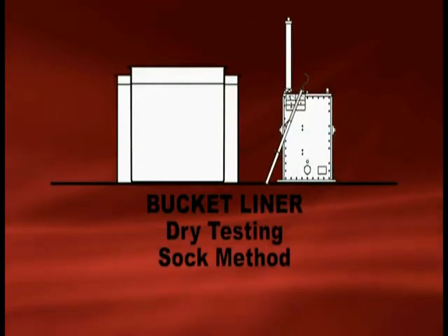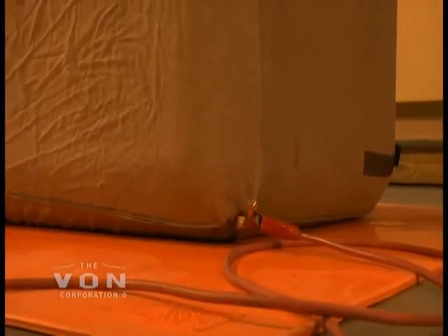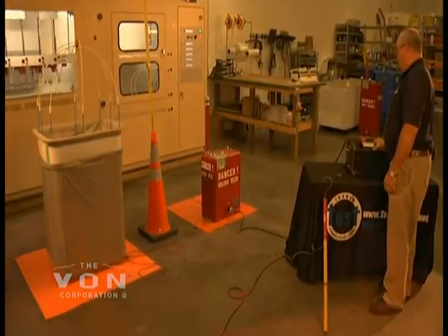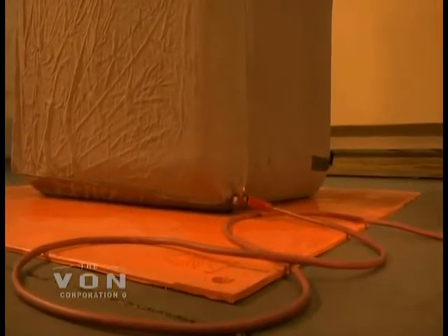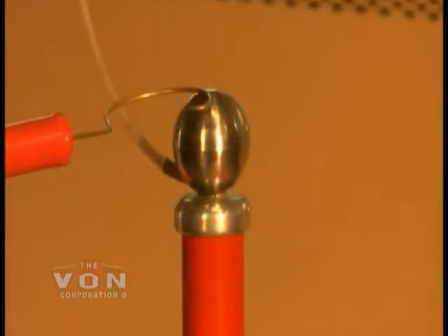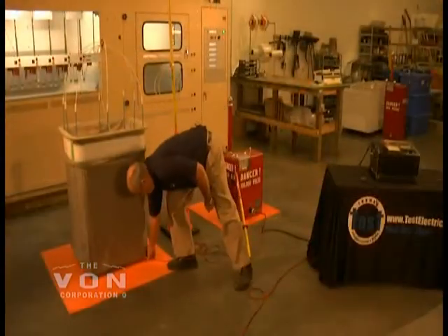First we're going to ground the outside of the sock, then connect the high voltage lead to the unit, and connect the high voltage lead to the inside sock. The socks we are using are conductive material — a conductive sock on the outside and a conductive sock on the inside. The inside sock is energized at 100,000 volts and the outside sock is grounded. When testing using the dry method, it's just a dry conductor on the inside and a dry conductor on the outside. Whether using the sock method or the full method, they basically install and remove the same way. To conclude the bucket liner test, you need to ground the inner conductive material to discharge it.